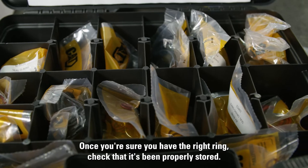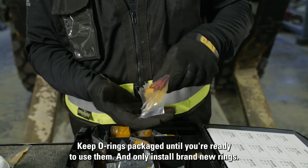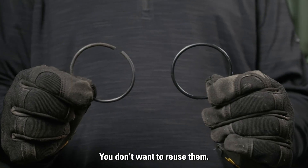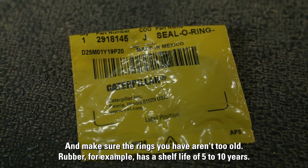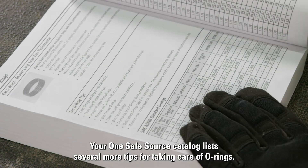Once you're sure you have the right ring, check that it's been properly stored. Keep O-rings packaged till you're ready to use them and only install brand new rings. You don't want to reuse them, and make sure the rings you have aren't too old. Rubber, for example, has a shelf life of five to ten years. Your OneSafeSource catalog lists several more tips for taking care of O-rings.